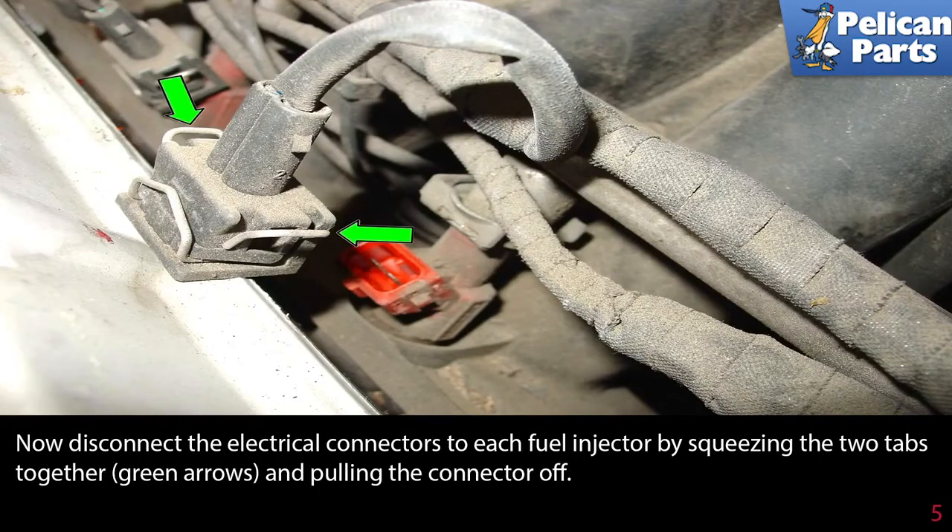Now disconnect the electrical connectors to each fuel injector by squeezing the two tabs together, shown by the green arrows, and pulling the connector off.